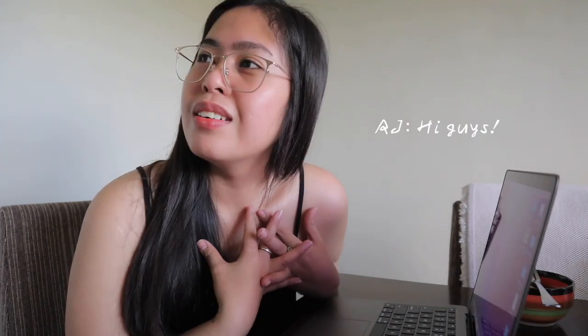Hi guys! Welcome back to my channel. It's me again, Chatty. So it's been a while. I'm so sorry if I need to review my MacBook again. Sana in this vlog, masagot natin yung mga tanong nyo about sa MacBook nyo.